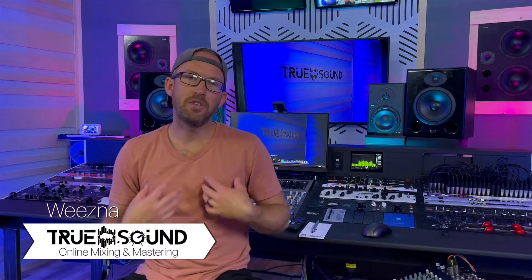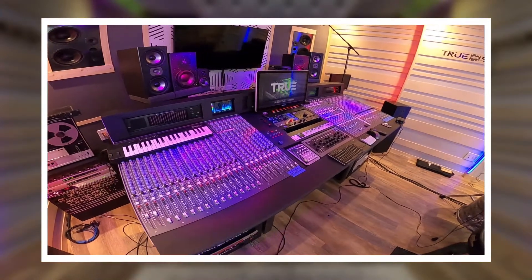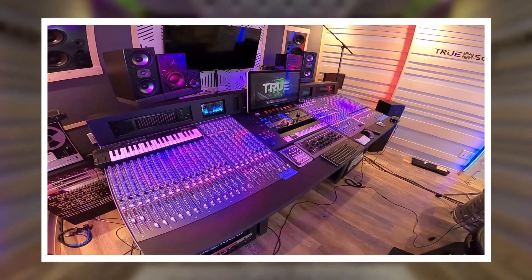Hey guys, welcome back to True Sound Studios. I'm Weezna. This video is definitely a throwback - this is footage that got lost and I never released it. You're going to notice I don't have this desk; it's actually the old Allen Heath mixing console, which is what I used for a majority of the mic pres. That was also a time where I was recording other artists, kind of in this transitional period.